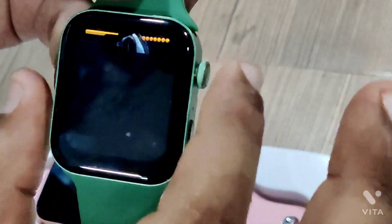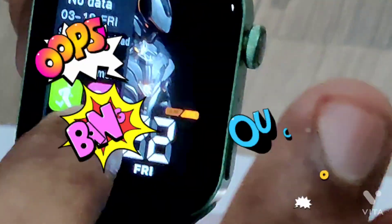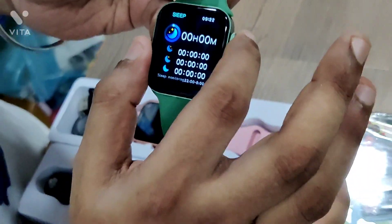You can see the split display. You can see the notifications — you can scroll down. You can see the WhatsApp notifications and message notifications.